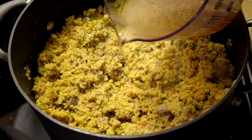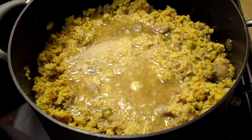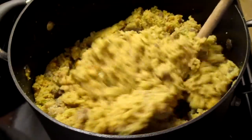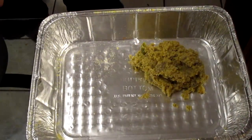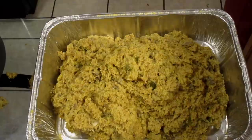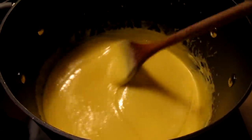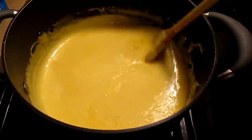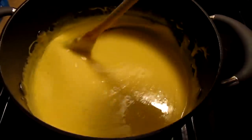Now I'm adding some stock from the turkey — this is turkey stock from our turkey bones, our turkey legs. We're going to just mix this in. Here I have my cheese sauce for my baked macaroni and cheese. I have another pot of cheese sauce going as well. I'm going to be doing two pans of macaroni and cheese — one for myself and one for another person.